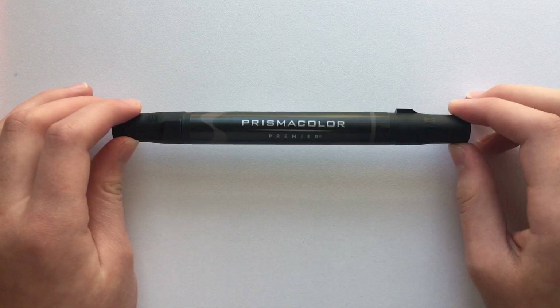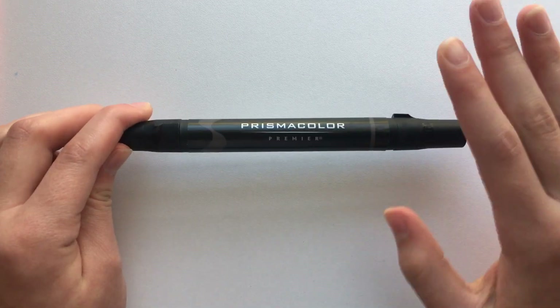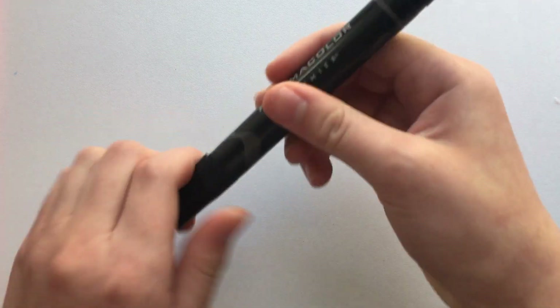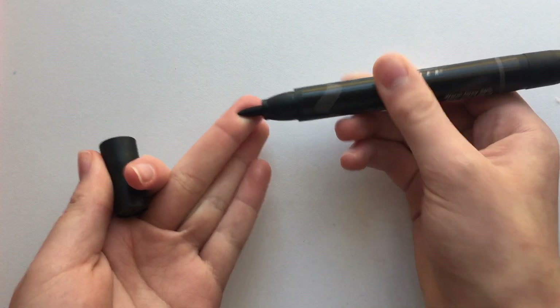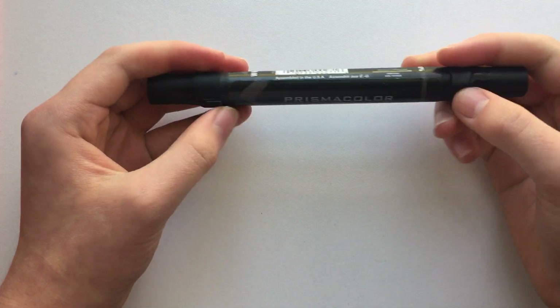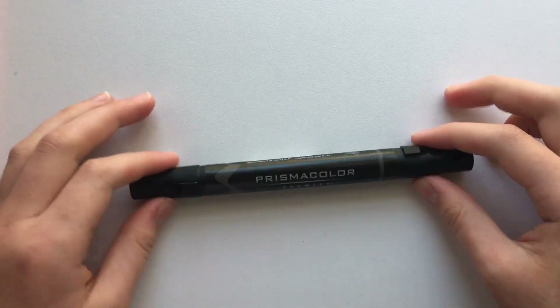I think they might rank pretty close to Copics. We have the brush tip and the bullet nib. The markers have a round black barrel with little ridges on the side to keep them from rolling, which I think does a pretty good job.